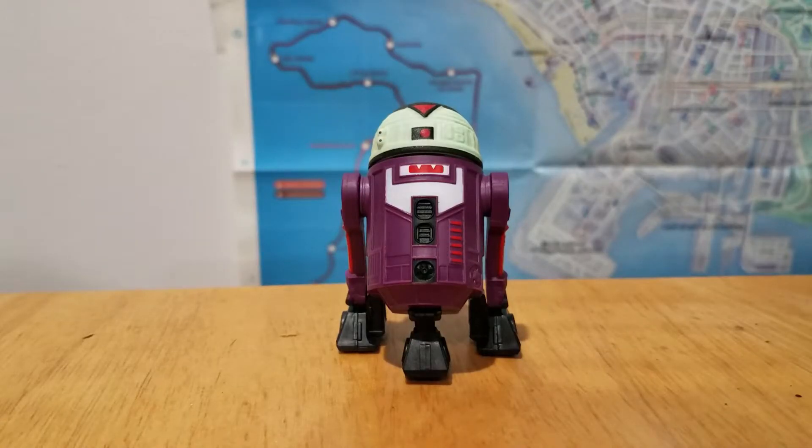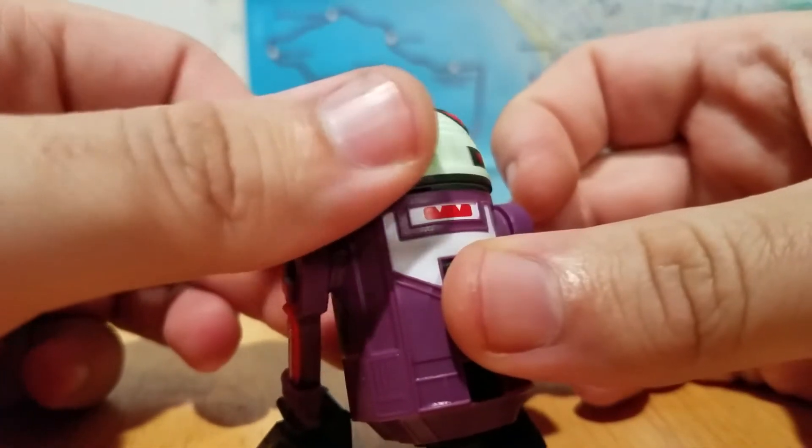How's it going lads and lasses? It's getting to be Halloween here, just in a couple of months, and we've got our new Droid Factory figure coming from the Disney Parks. This one is R7-FNG, or R7-Fang, because this one's themed after vampires. So let's take a closer look.